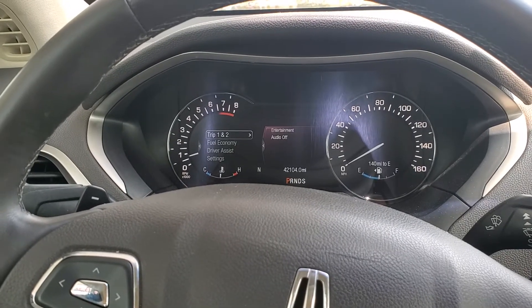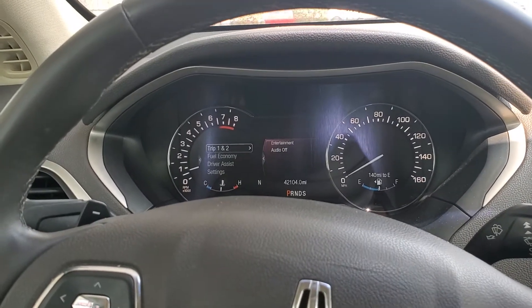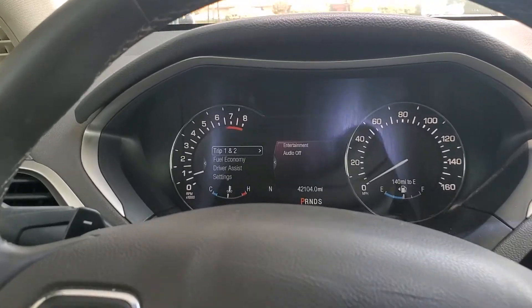I just did an oil change on this 2014 Lincoln MKZ and we're going to go ahead and reset the oil life.